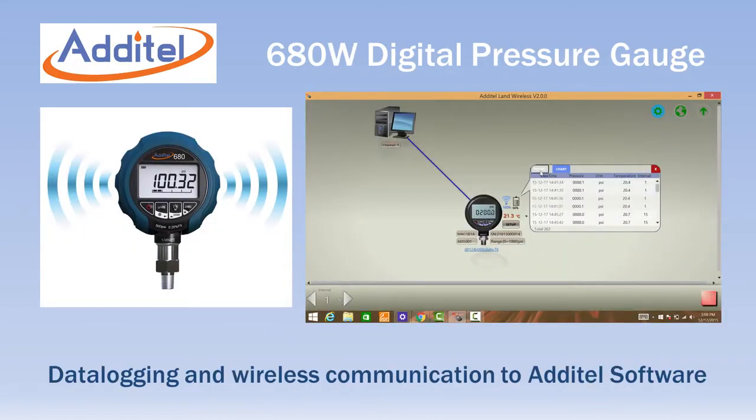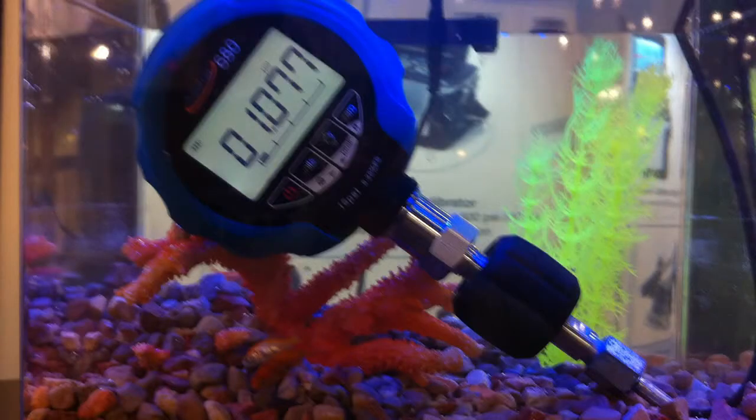The model 680W adds data logging and wireless operation to the standard 680 features. All units are IP67 rated and can be submerged in one meter of water and still operate.